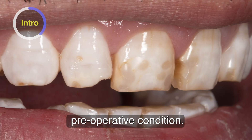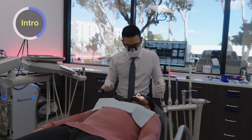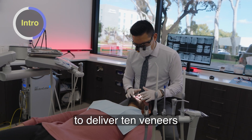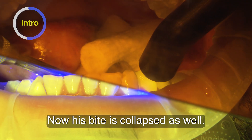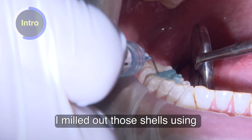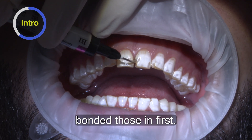You can see his preoperative condition. The plan for him is to deliver 10 veneers all in the same day. His bite is collapsed as well. So what we do is mill out those shells using biotemp bridges, and we went ahead and bonded those in first.